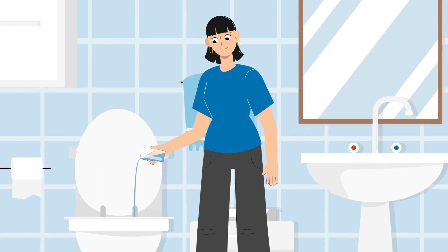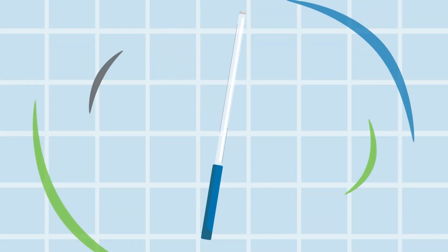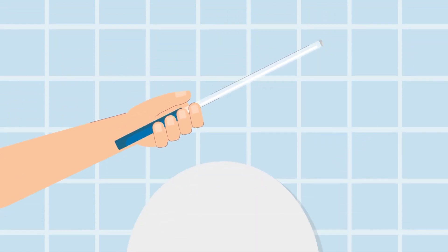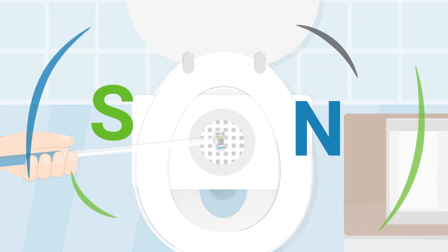check if the capsule has passed. You can pour some warm water into the pan to help you see the capsule. If the capsule is in the pan, just use the magnetic wand provided to easily collect it. The wand's magnetic end will pick up the capsule without you having to touch it. The process is clean and simple.